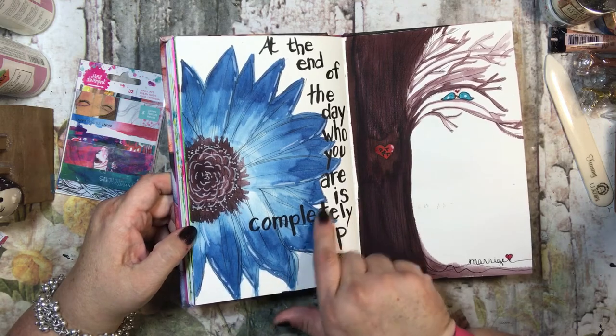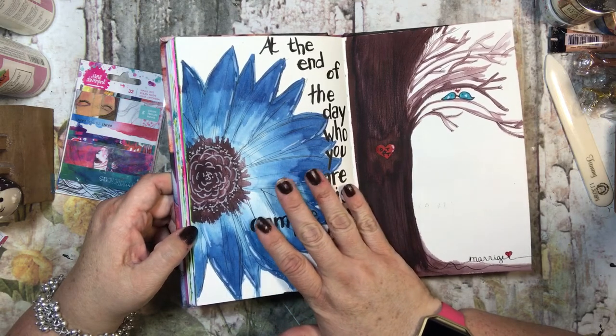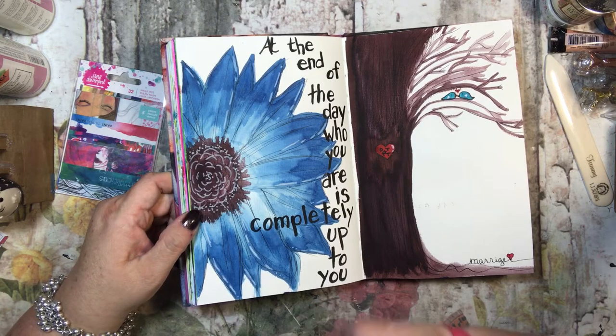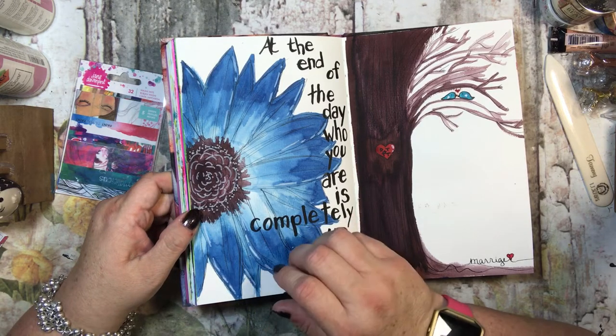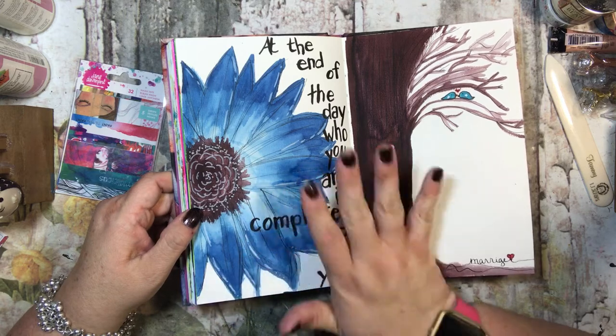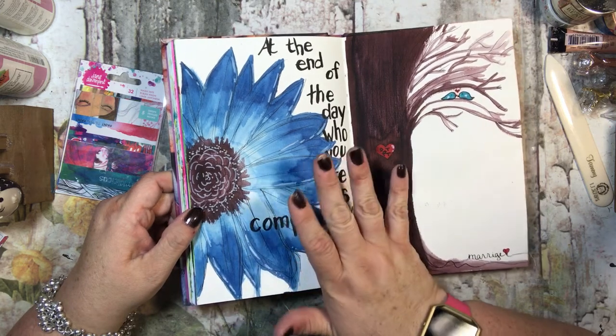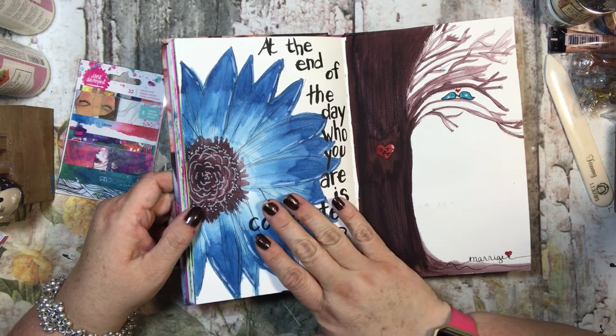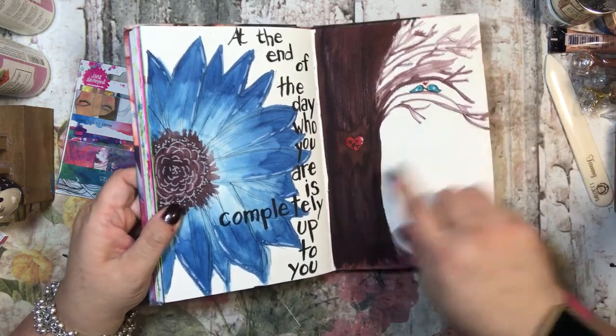I think this turned out really cute — it says 'at the end of the day, who you are is completely up to you,' and I made this cool flower. This was a design I saw on Pinterest and I thought I like that, so I just looked at the image and then drew it. I don't trace — I can just look at something and do it, that's the way I usually work.